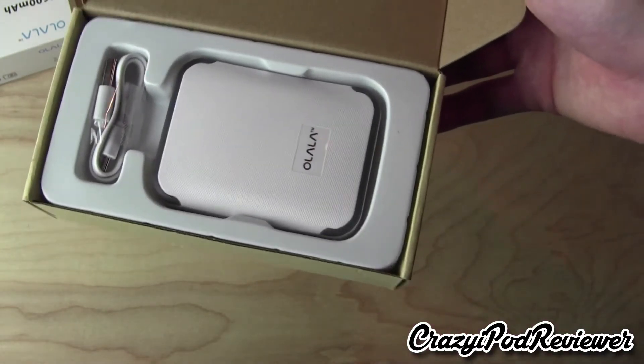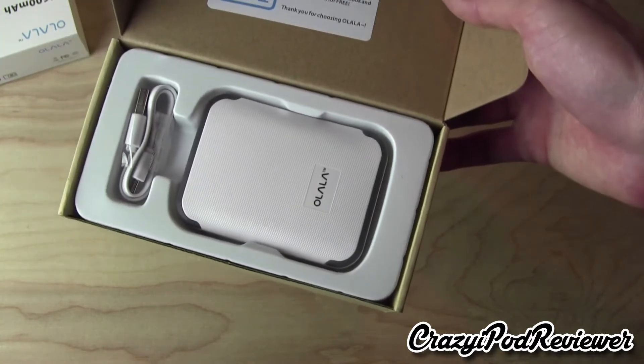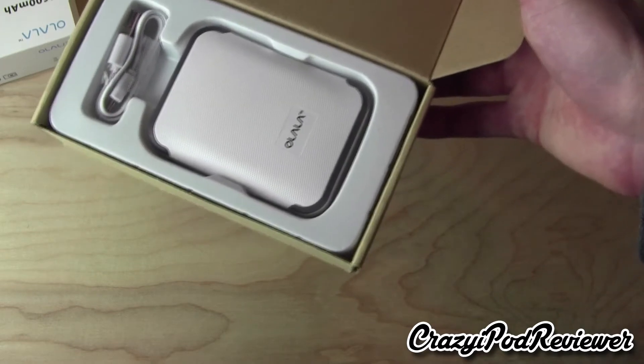First impressions — it looks very nice, and it is a little bit smaller than I thought. That's definitely a good thing, because it doesn't really matter what size it is; what matters is the capacity, and 6600 milliamp hours is quite a bit.